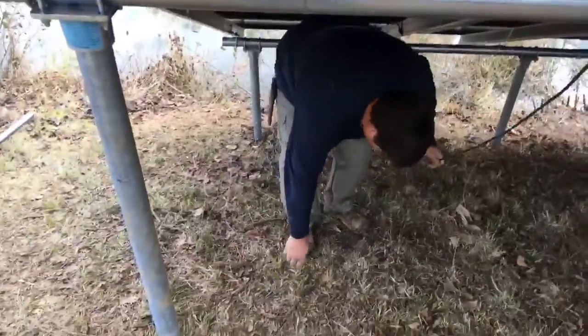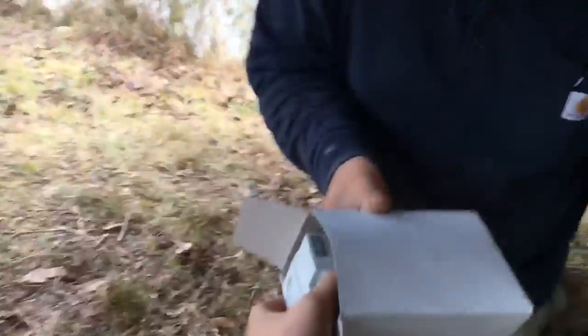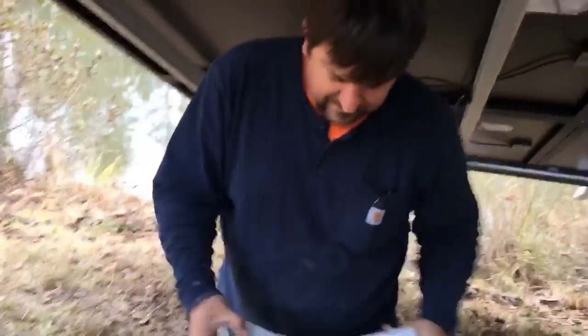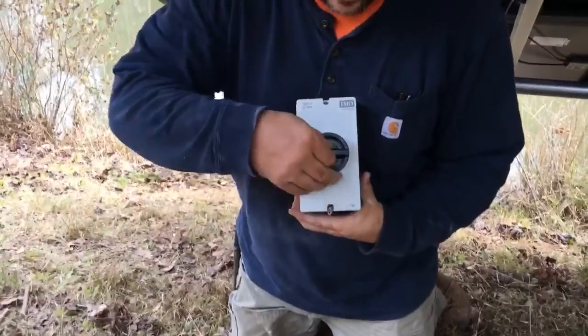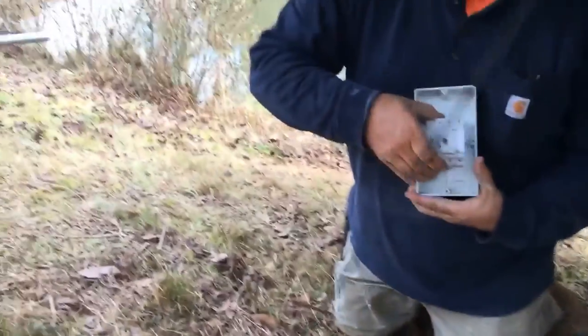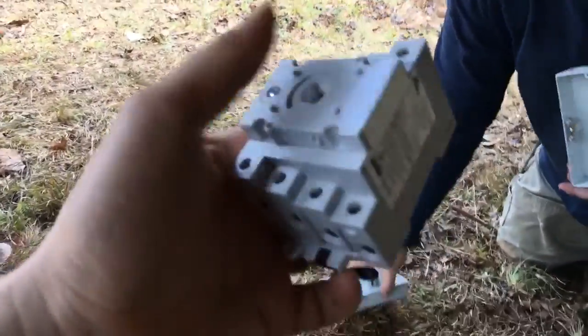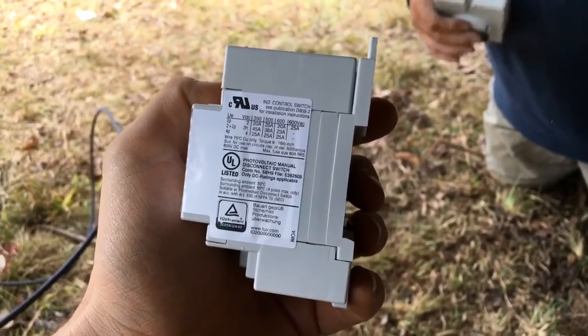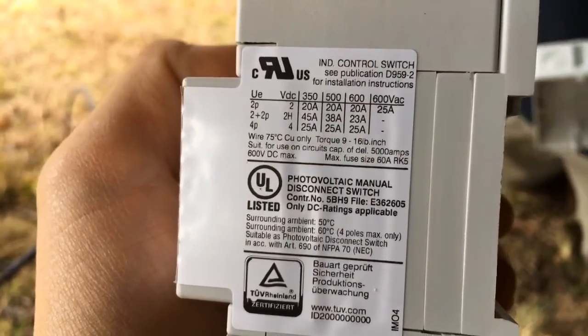We call them ground screws or helical earth anchors. Show them the switch real quick. These are our favorite IMO switches — it's probably not my favorite switch in the world, but it'll get you out of a jam. This is a nice little enclosed switch — this one's a 25-amp, 600-volt switch, four pole.